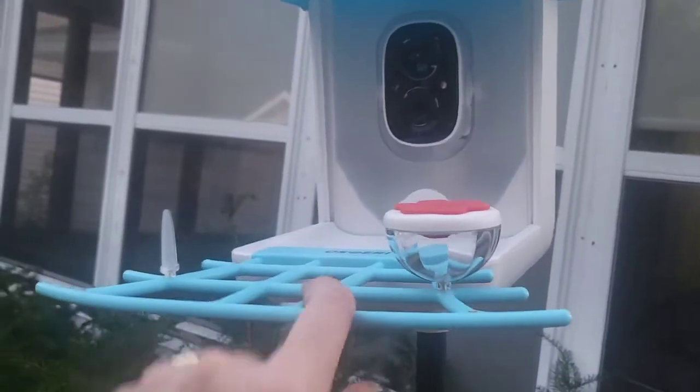What's up guys, Mr. Alan C. checking out the bird feeder with camera. Let's pull it out of the box and set it up. I just hooked the bird feeder up to Wi-Fi.